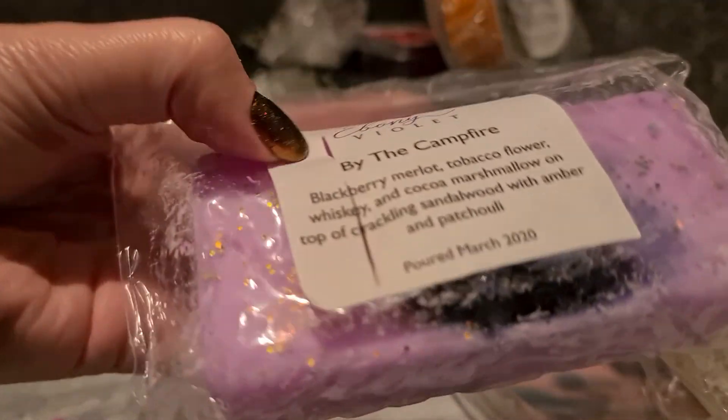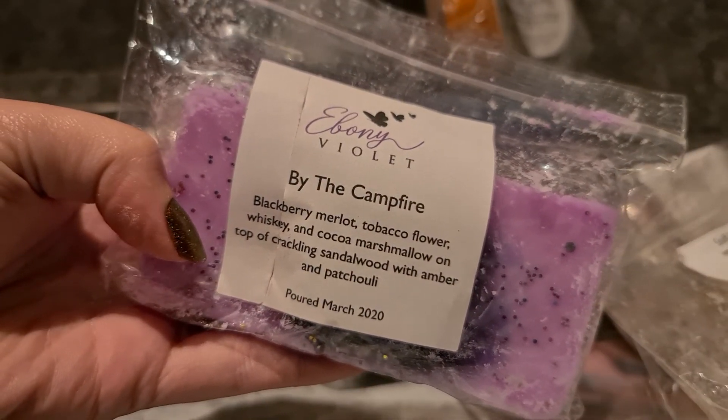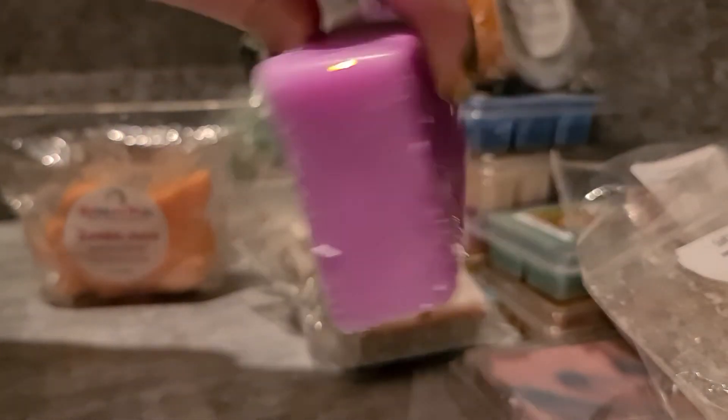The vanilla pinecones is a really nice creamy and outdoorsy scent, and I've been living for creamy and outdoorsy scents lately — even marshmallow notes with outdoor scents. Ebony Violet By the Campfire — blackberry merlot, tobacco, flour, whiskey and cocoa marshmallow on top of crackling sandalwood with amber and patchouli. I love this scent — it sounds crazy but it works so well. It's rich with just a hint of cocoa and that blackberry merlot really comes out.